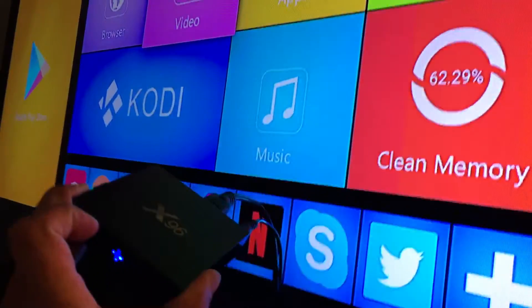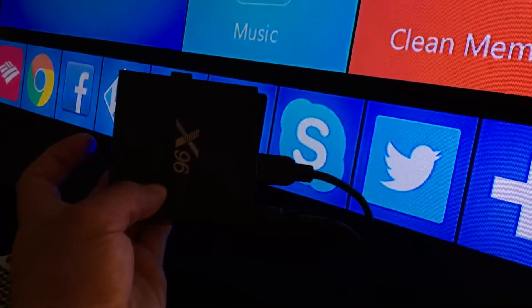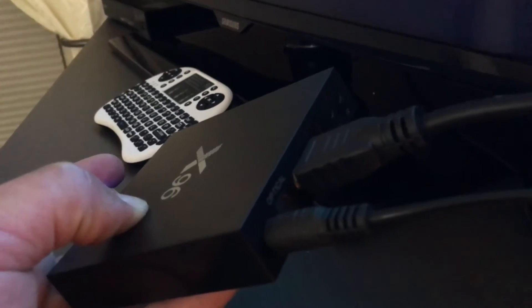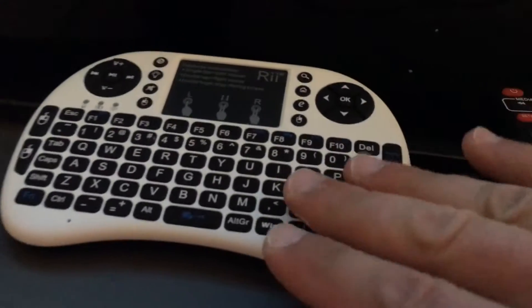Here's the Kodi box — this is the X96. It connects with an HDMI and a power cord. HDMI is a normal connection and the power cord goes into the wall. You're gonna see it light up like that.